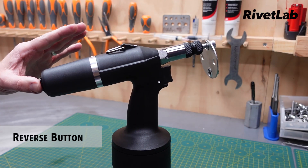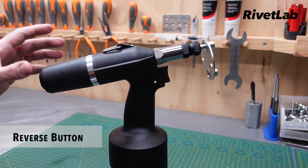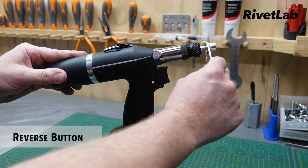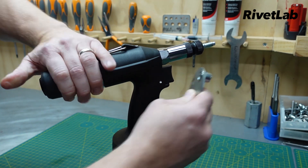I'll point out the reverse button on the tool as well. This is not something you're going to use during normal operation. However, if the tool didn't spin all the way out of the rivet nut, you can just press on here and it'll spin right out.